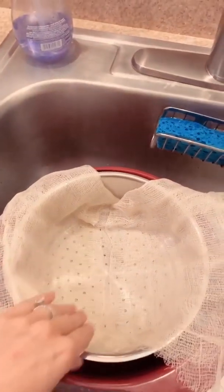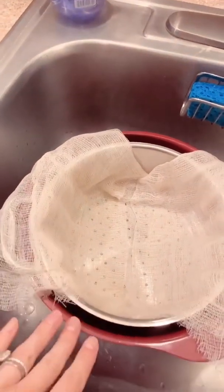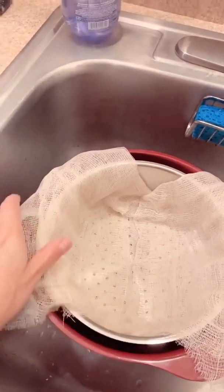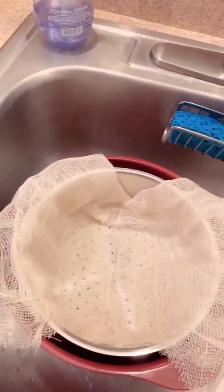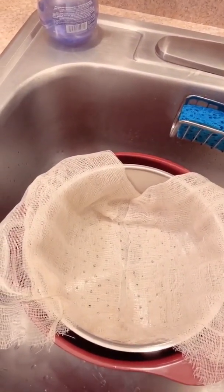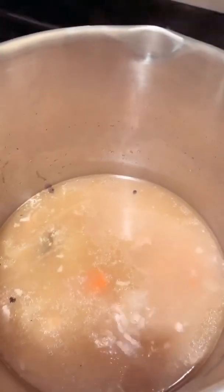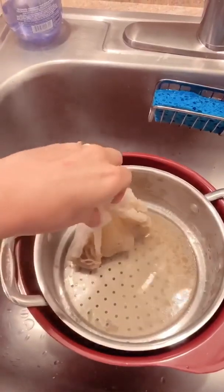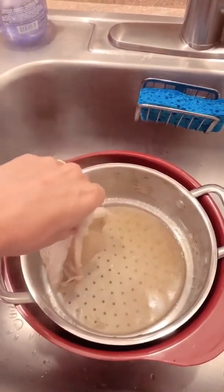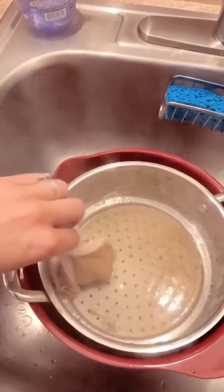Now I'm going to strain the soup. I have a bowl here, a colander, and this is cheesecloth — just to catch any little bits and pieces that may have been in the soup, and also the peppercorn and allspice that I added. You can see there's a bunch of things floating around, and we want a smooth, delicious soup. So I just poured it all in there — and it's very hot, but I'm going to wring it out.